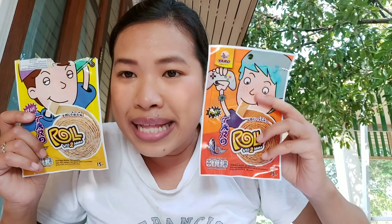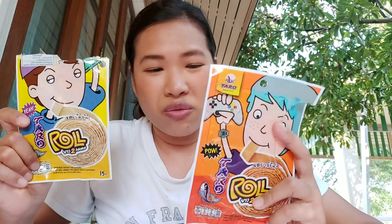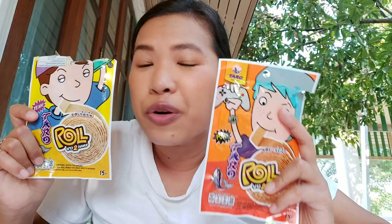Okay, for this one — they say it's spicy but I don't taste anything spicy at all. I think they just put chili in there to make it seem more fancy, but it's actually not spicy at all. So if you say it's spicy flavor — it's not spicy. Overall, for these two Taro snacks — I'm going to call it Taro Taro.